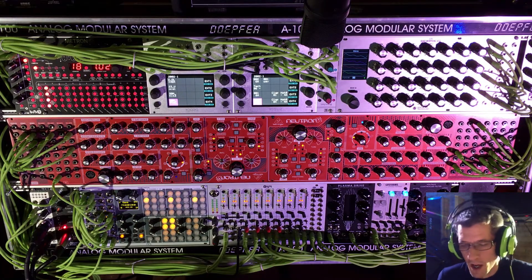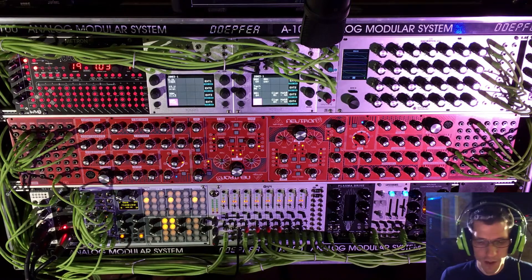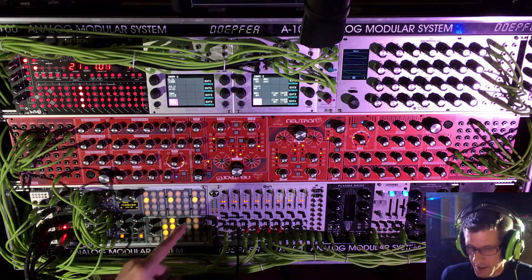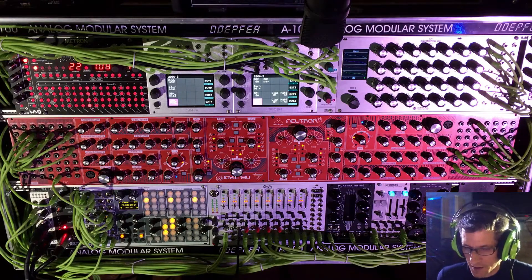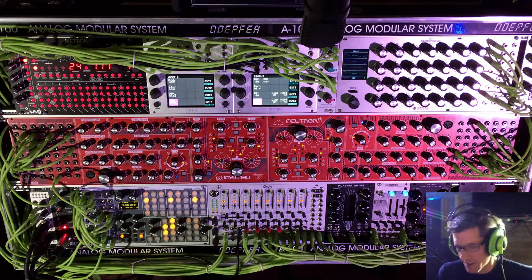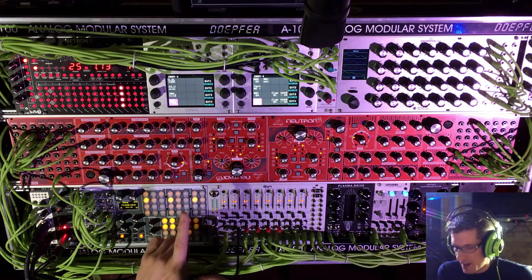All right everyone, this is Moxham and I want to welcome you to this video. Today I want to go over the position of my WMD Performance Mixer. For those who are new to this device, you may not know...